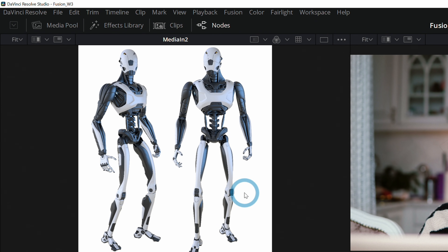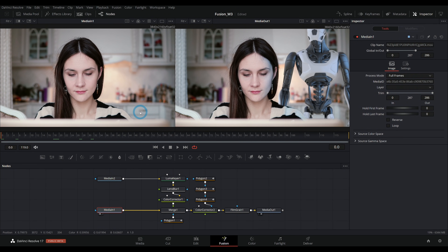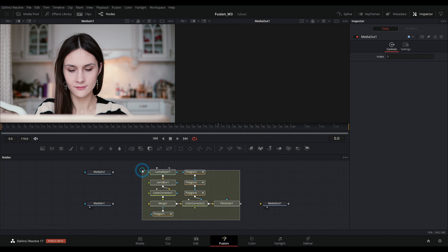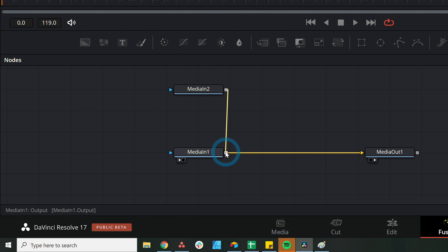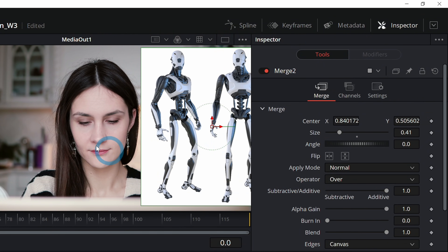Ideally you wouldn't want something like this on a white background — you'd want it on a clear background, but this is what we had. With a composite, it's really just a matter of figuring out what you want the comp to look like and solving each problem that comes up along the way. What we're looking to do is put this robot behind our talent, and there are a couple of problems right off the bat. If we're going to put something behind something else, we're going to need to either cut this out into layers or erase the parts of the foreground that would be behind certain things in the shot. Let's take our robot — Media In 2 — and merge it over Media In 1, just like that.